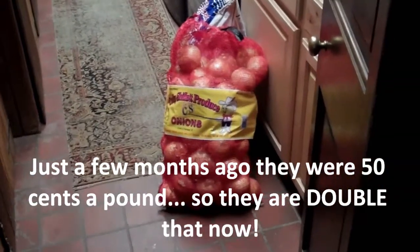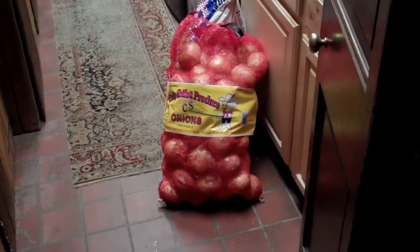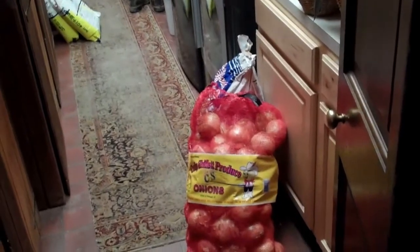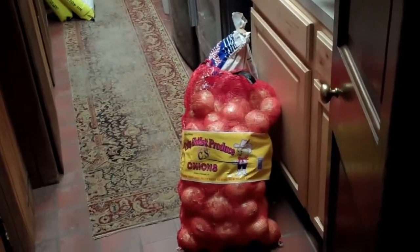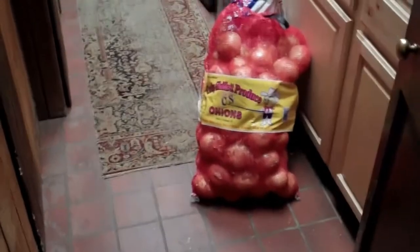So I went to the farmer's market and I bought a 50 pound bag for $20. And behind it is a 50 pound bag of potatoes that I got for $15. So I will be dehydrating those. And the noise you hear at the moment is my dehydrator, which is a little noisy.